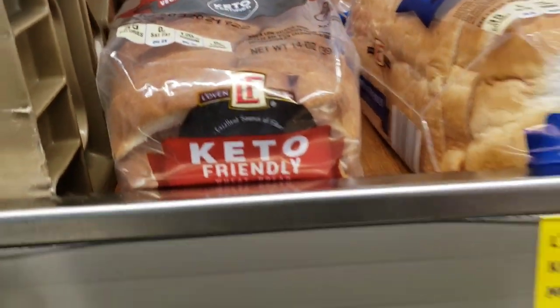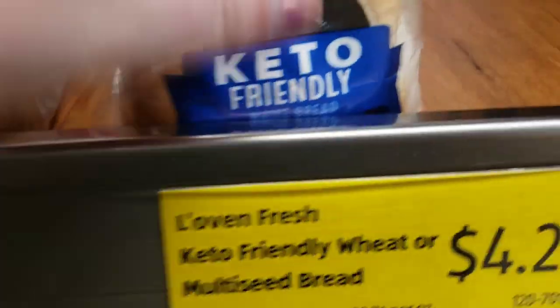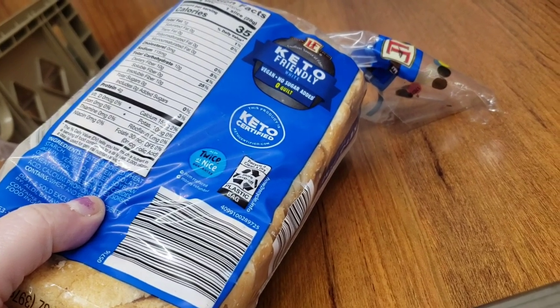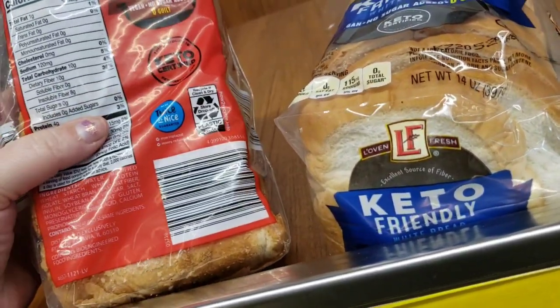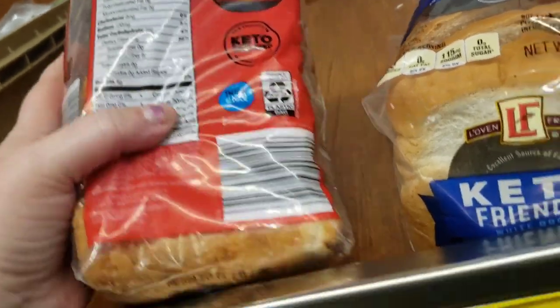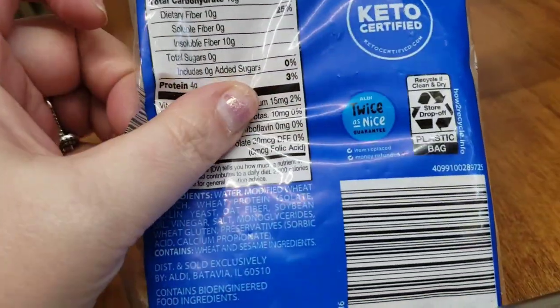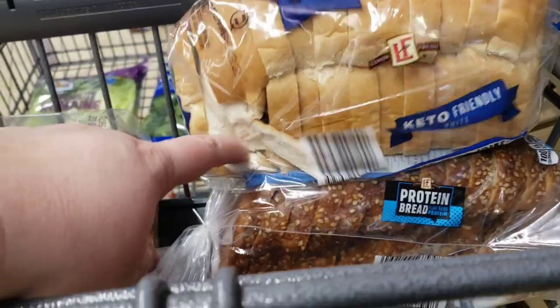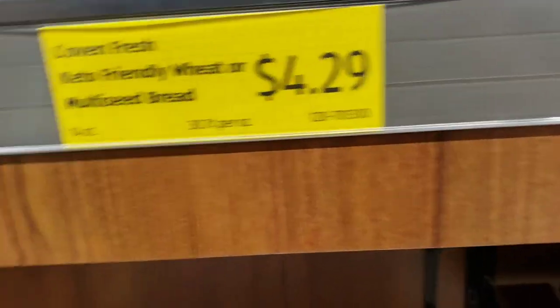There's the keto bread — it's not bad, it's got a bit of a taste to it. It's still got ten carbs but it's got ten fibers, so it cancels out. Same with this one. We'll try this one. It's all gone mad — the rest of the people buy this bread; there are only two loaves left! I'm going to try this one with five net carbs.